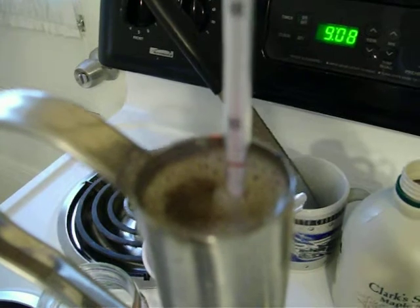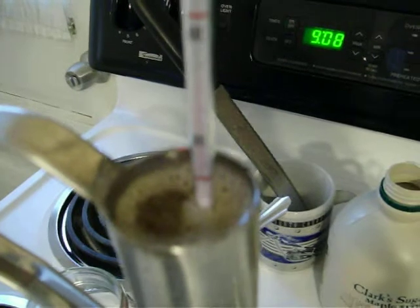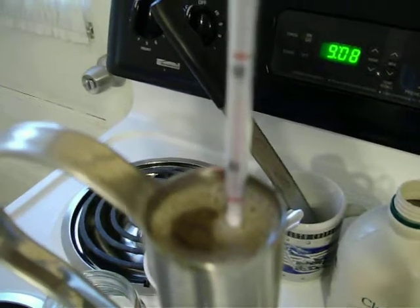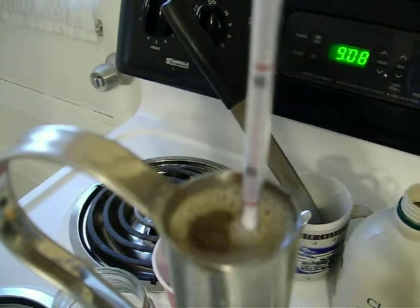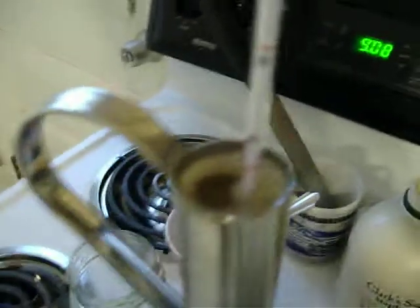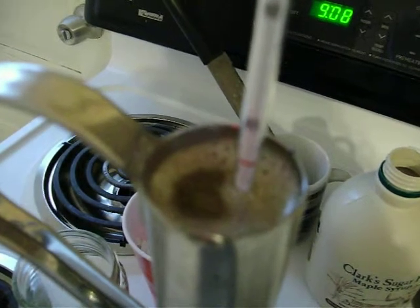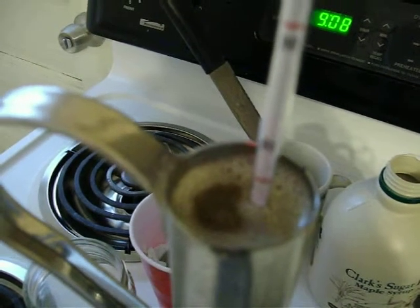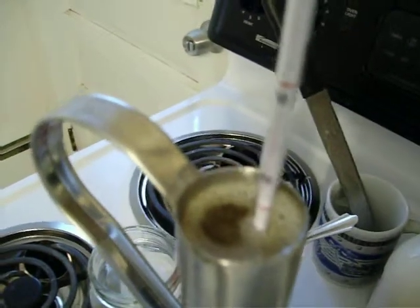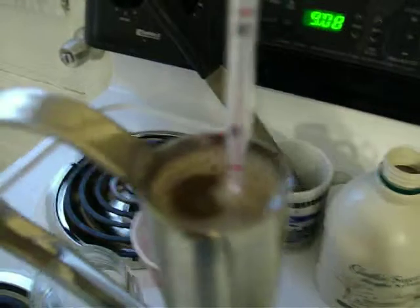64 degrees in here. Same syrup, just added a little DE to the same cup, and letting the hydrometer flow and settle out by itself. Looking like right now it changed — it's 2, 4, 6 — so it gained about 1.2 points in density.